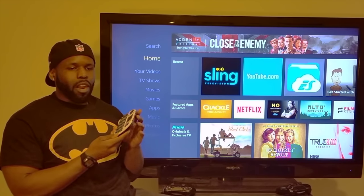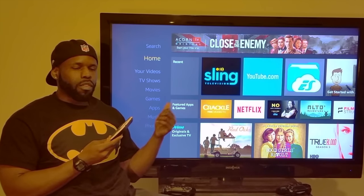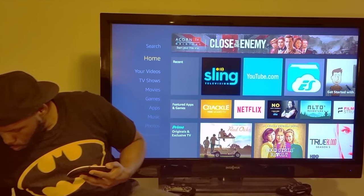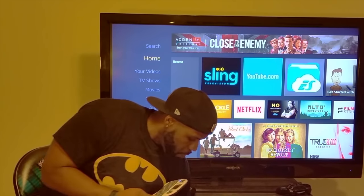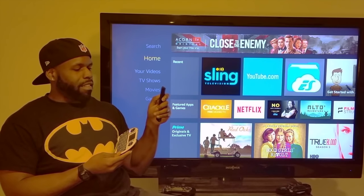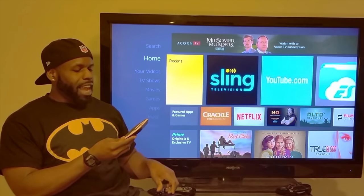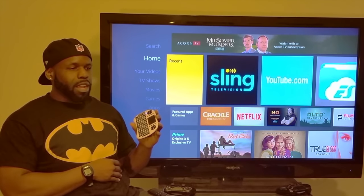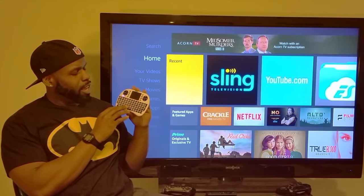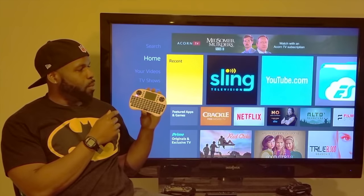It's great for when you want to visit a website and download something to your device — something you can't do with your standard remote, which only lets you click side to side. This device has a great mousepad function, a pretty impressive QWERTY keyboard, and you can even play games with it.